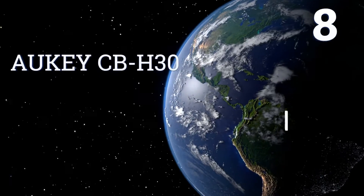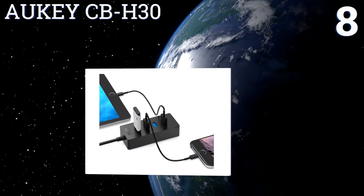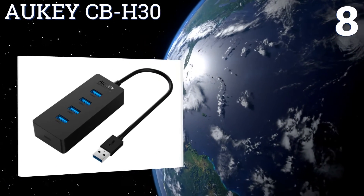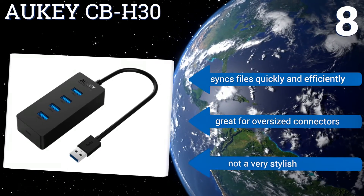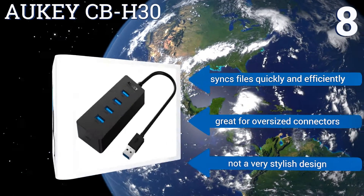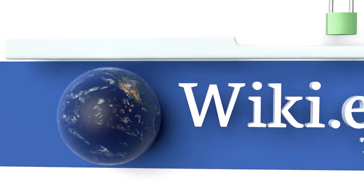Coming in at number eight, the All-Key CBH30 is a small but mighty accessory that's ideal for those working on the go. Its lightweight and portable design can fit in the palm of your hand, making it easy to carry anywhere. It's also backwards compatible with older USB devices, syncs files quickly and efficiently, and is great for oversized connectors. However, it's not a very stylish design.